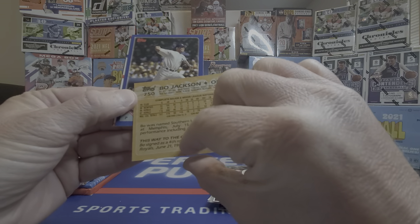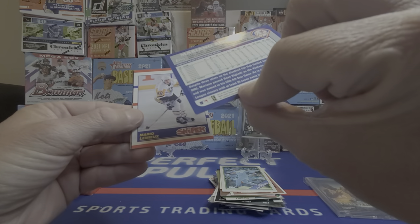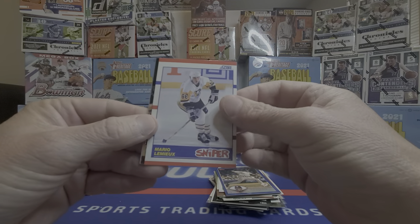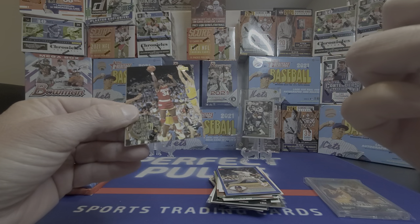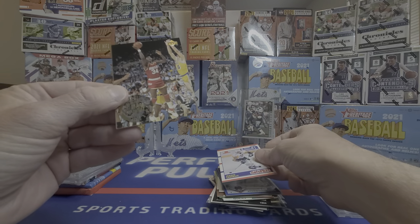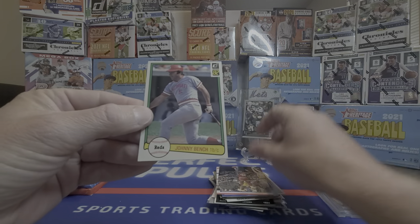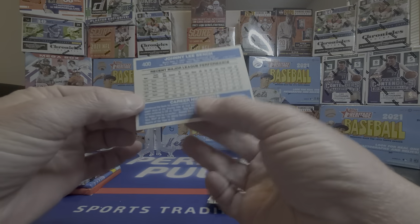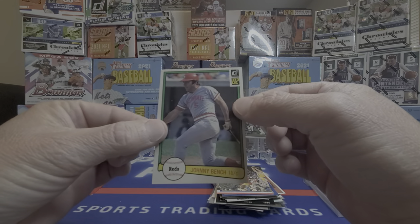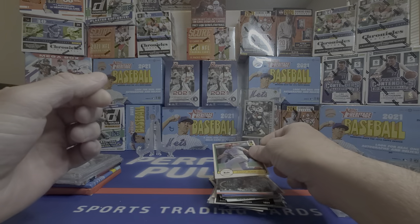Mariano Rivera, 2003. Mario Lemieux Score — 1990 Score, not sure if that was his rookie year or not. Hakeem Olajuwon. Oh, look at that — Johnny Bench! Corner's kind of dinged a little bit, from 1982. Can't complain about that — 1982 Donruss Johnny Bench. Pretty nice.